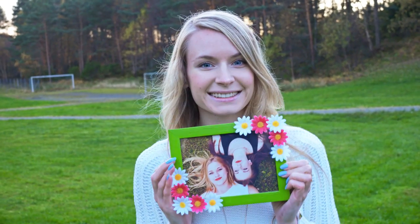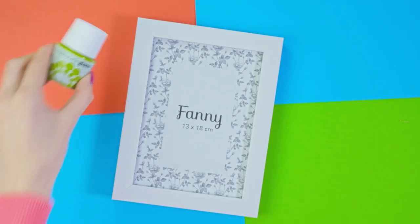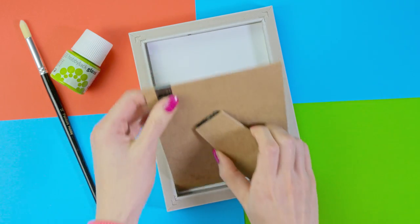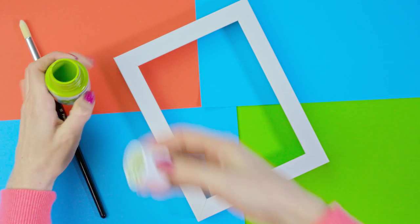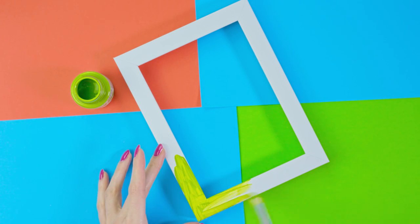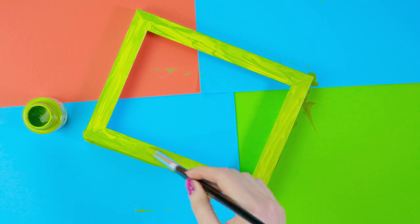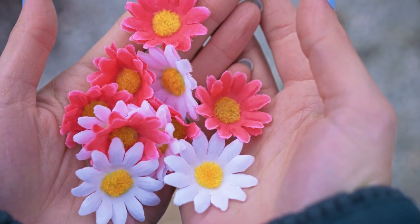A great Christmas or birthday gift idea for any age is this beautiful picture frame. You need an inexpensive picture frame, acrylic paint, a paint brush, glue and some fake flowers. Fancy picture frames can be quite expensive, but you can get plain ones for a dollar or two and pimp them up yourself. I decided to color the frame in green and then decorate it with artificial flowers. I applied two coats of paint to get it nice and opaque, then wait until it is completely dry before gluing on flowers.